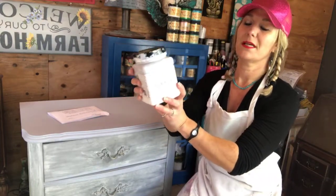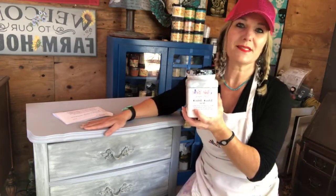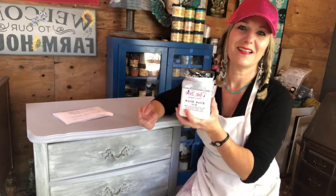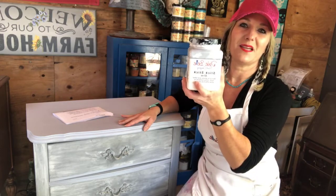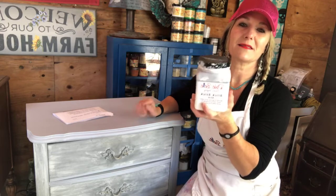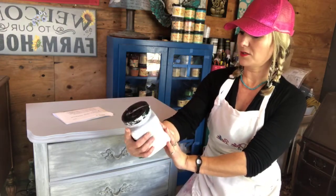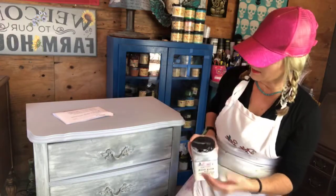The reason to use Slick Stick is if you have something that is super slick and you think the paint's not going to adhere. What might that be? Glass, plastic, super slick surfaces, something that's heavily coated that you're not going to remove the coating from. It says right on the label: PVC, metal, and more. This top was very, very slick and so my paint is starting to fail.